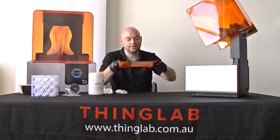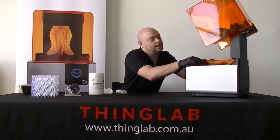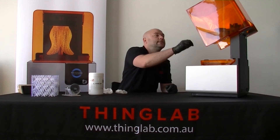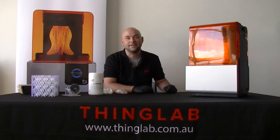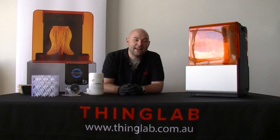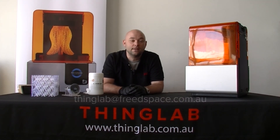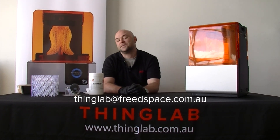It can be a bit of a challenge, so it's probably recommended that you do it with a friend. You can then pop it back in place, return your wiper back in place, and check on your machine — it should say good to go. Thank you for watching. My name is Gray from ThingLab. If you have any questions, feel free to shoot us an email at thinglab@freedspace.com.au. Thank you.